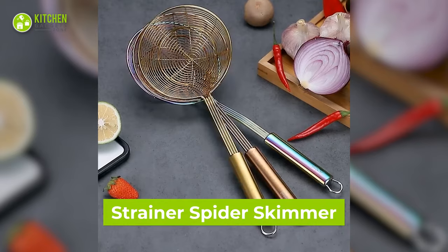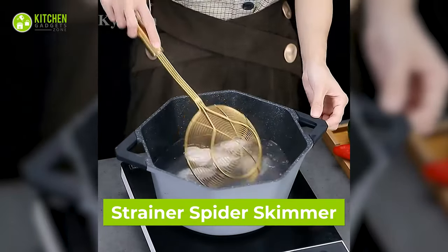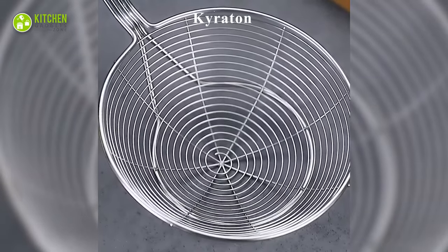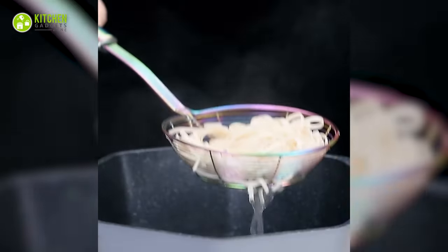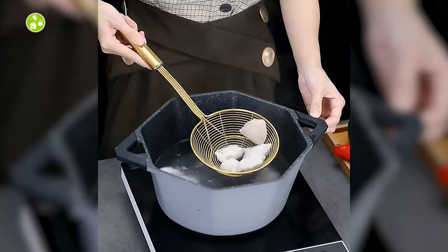Every kitchen needs a spider skimmer. If you love to fry food frequently, this stainless steel strainer can help you drain out excess oil. As it's shaped like a spider web, you might as well call it a spider skimmer. Aside from that, it also works as a single-serve pasta and boiled dumpling strainer. Pretty cool, yeah?